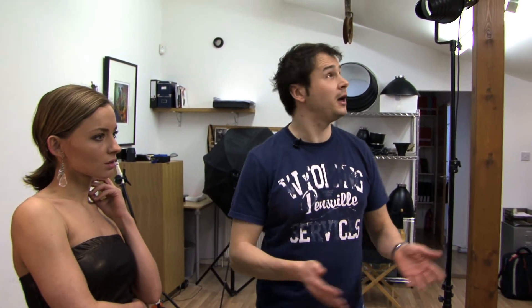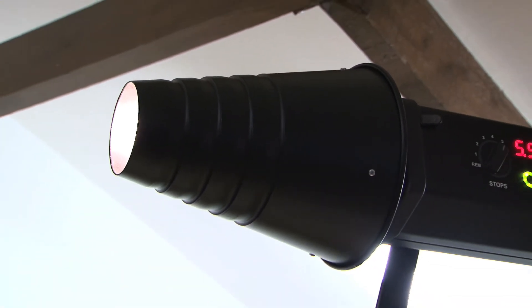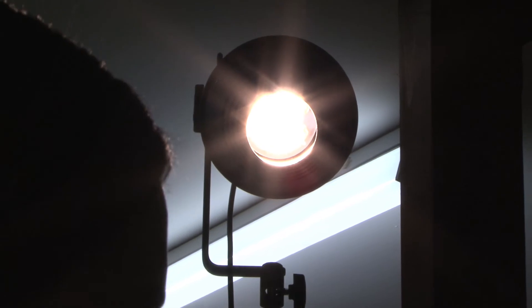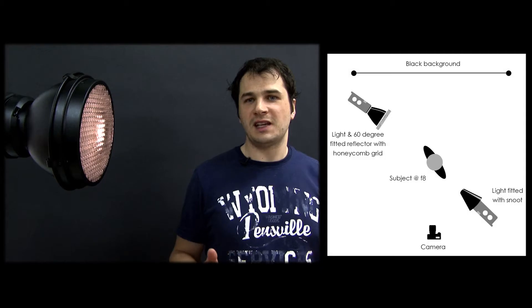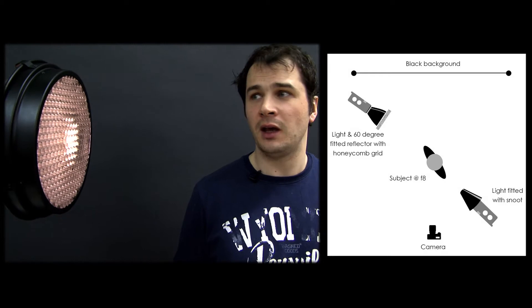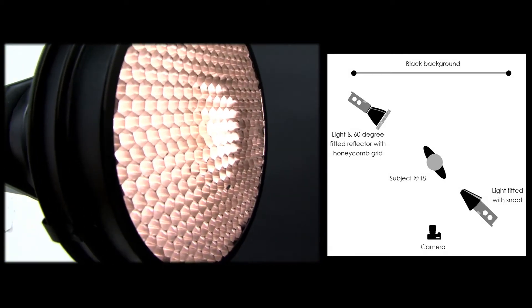For the final setup, we've added a second light and we've really narrowed that light source down even further by adding the snoot. The snoot is basically a conical shaped attachment that creates a really narrow beam of light. Taking on board what we've covered in the previous setups, you'll really have to pay close attention to where the light is falling and how much the model moves. This time we've added a second light to act as a rim light and create a degree of separation between the model and the dark background, using a max light reflector with a honeycomb grid to really control that light.